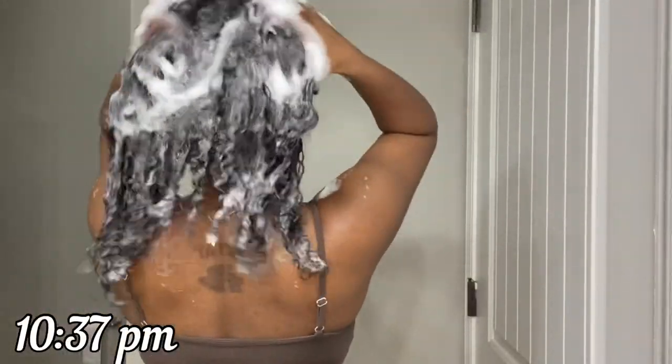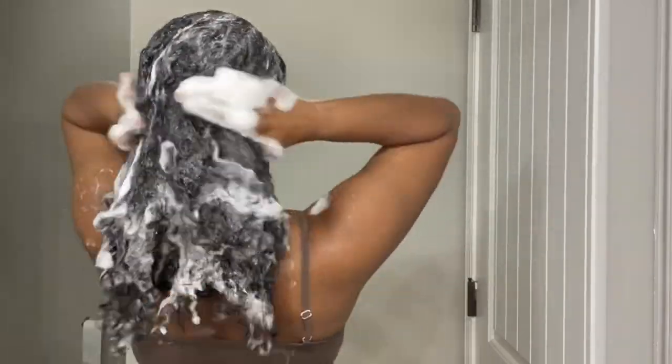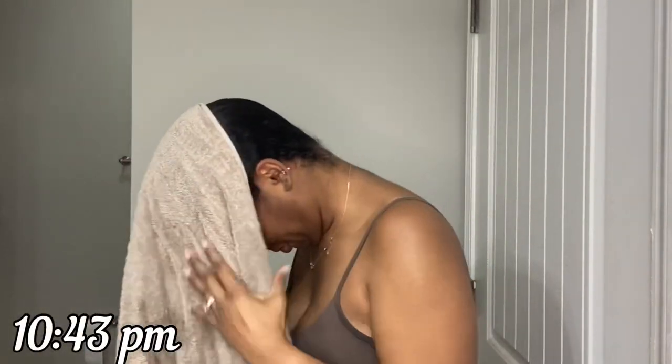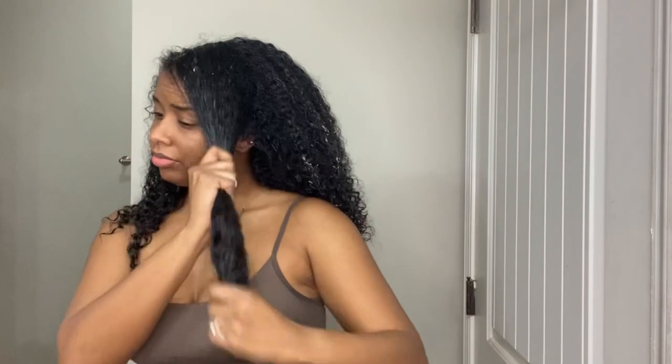Next we're going to wash my hair. I make sure I wash it thoroughly so my scalp doesn't itch, because I'm going to try to keep these in for at least two weeks. After washing, I dry my hair with a towel. Then I detangle with a leave-in conditioner — I separate my hair into sections, apply the leave-in conditioner, and detangle from the bottom up. Once a section is detangled, I twist it and move on to the next.